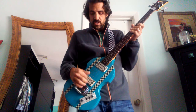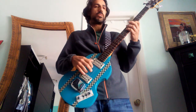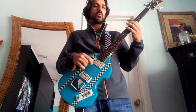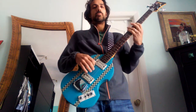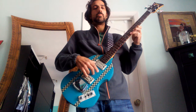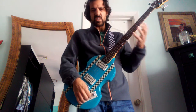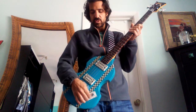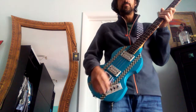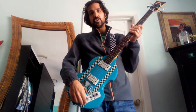So here's my clean tone — that's both pickups on. The bridge pickup is just a little bit more tinny, and then the neck pickup. Just playing something simple to keep it consistent so you can really hear the difference between the two. I usually like to keep both pickups on when I play.